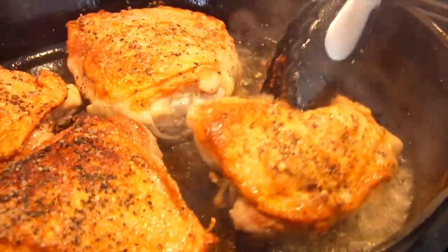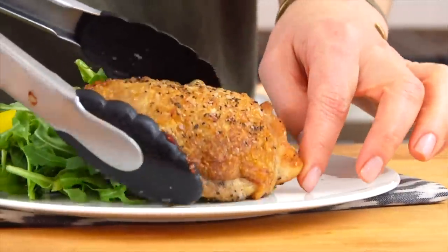Hey guys, it's Dani, and today I'm gonna show you how to make perfectly cooked chicken thighs in a cast iron skillet.